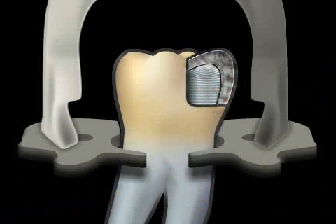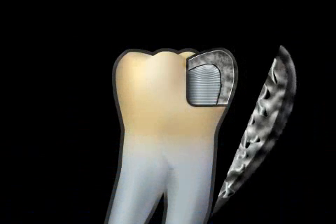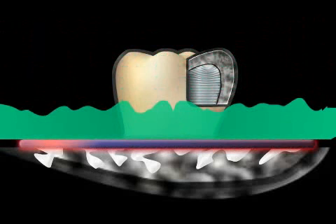Good results are only possible if the tooth remains clean. A cofferdam should always be used. The animation shows what happens if, for example, saliva, shown in red, gets on the tooth. The porous surface closes, and the glue, shown in green, can no longer flow in.